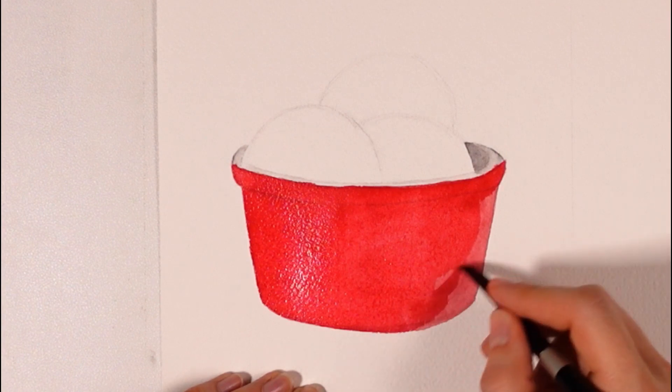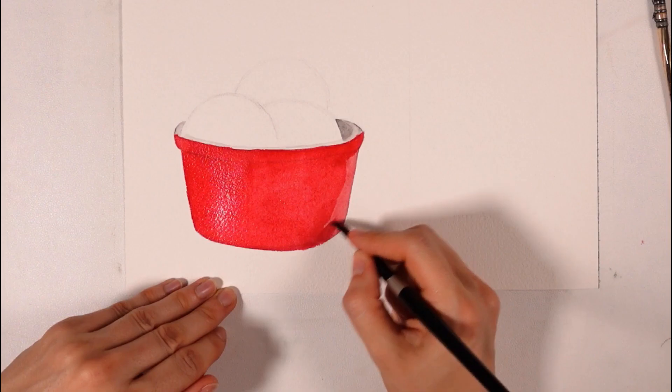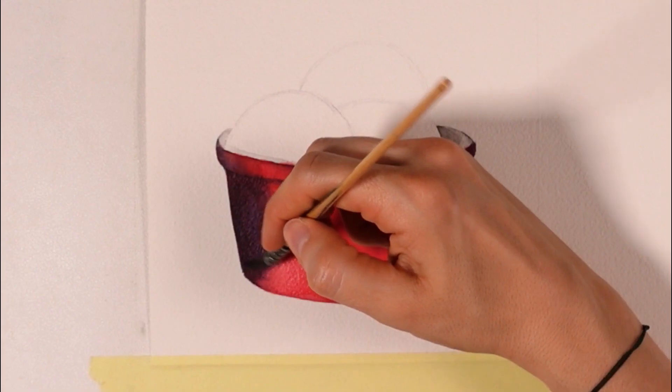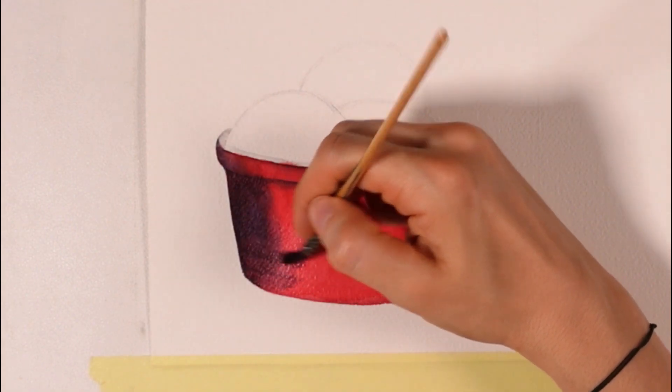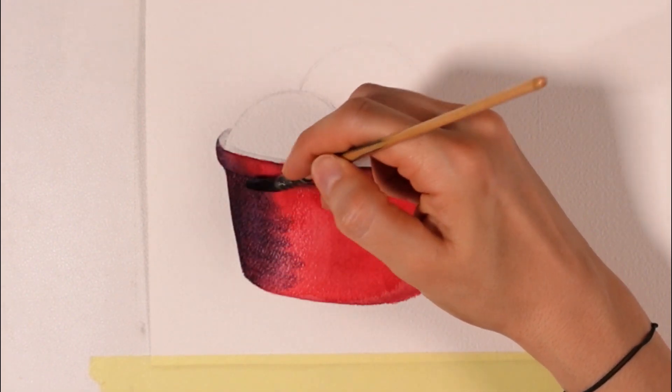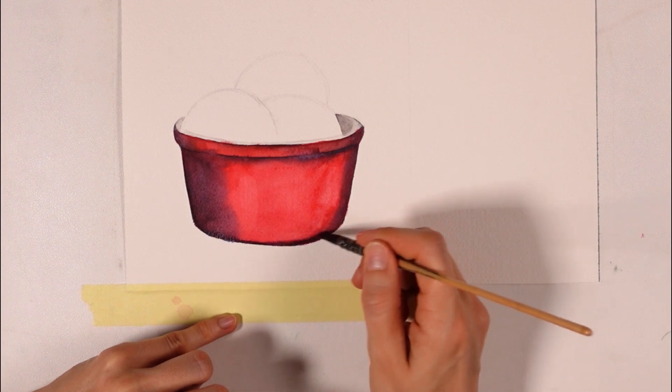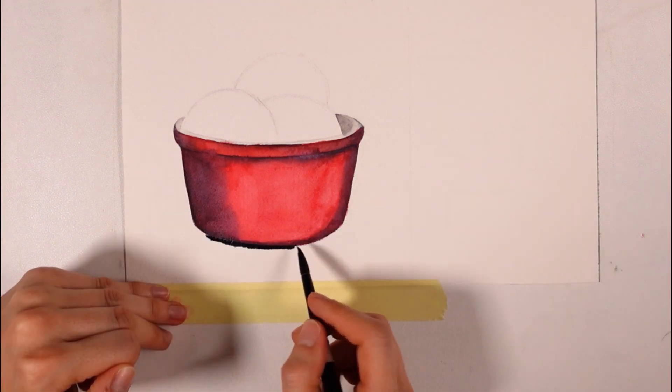I start by applying red on the bowl, mixed with some water. It's pretty boring as it dries, so I decided to add more, and this time it's a lot more vibrant. I'm not bothered by the flashy look of this bowl so far, as I know the details will tone this color down a bit. At the same time, I like it vibrant since the ice cream will be mostly brown, so red will look nice in addition.